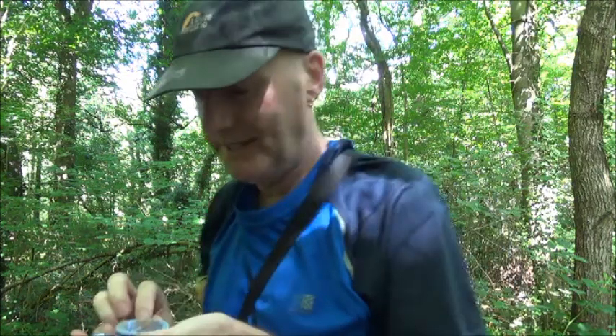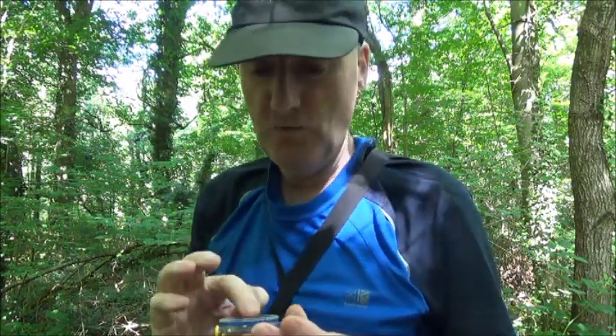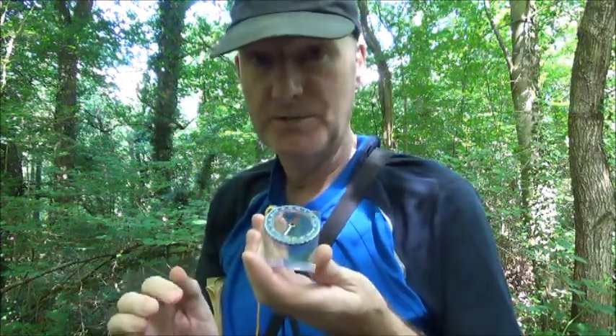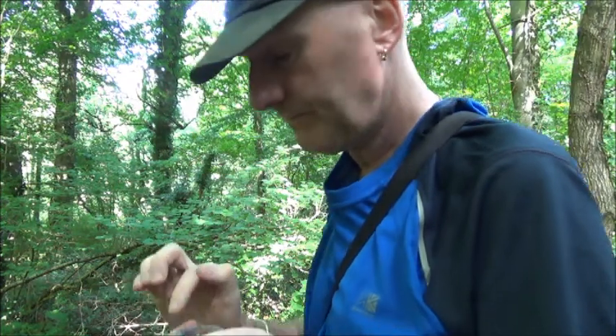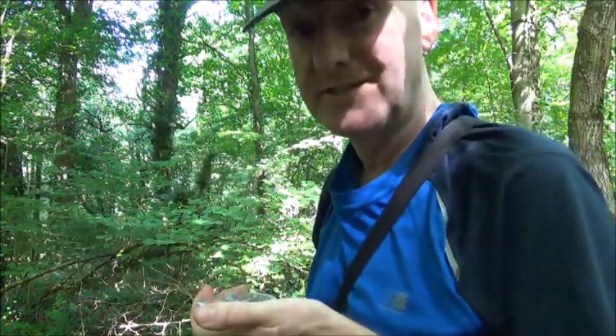Hold the compass level and turn your body — not the compass — until the red end of the magnetic needle is over the north orienting arrow, or the needle is pointing to north on the compass housing. Once you've got that lined up, the direction of travel arrow is now pointing towards your destination.